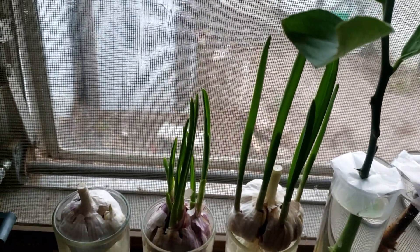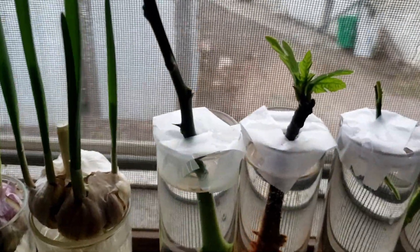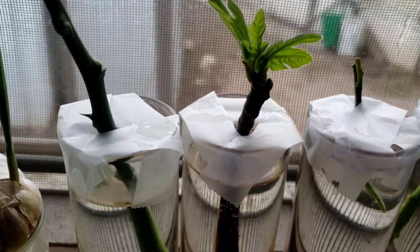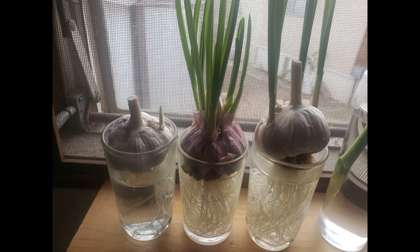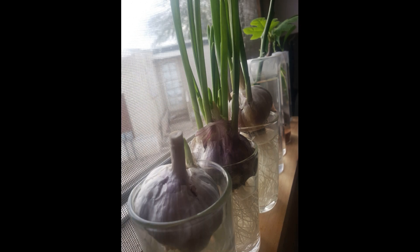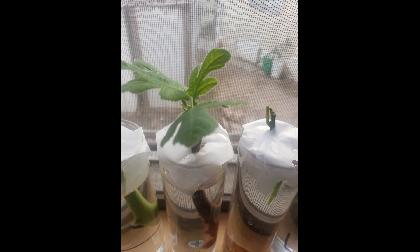The idea is to grow them on your windowsill and trim them. My fig started to open some leaves, and it was also making nodules down on the stem that was under the water. You can see where I started cutting — I would just chop that up and add it to whatever I was cooking. As the bulbs expand I lifted them higher and higher in the little jars. The nodules kept getting bigger and bigger on the fig and some little tiny roots started to grow on the citrus.